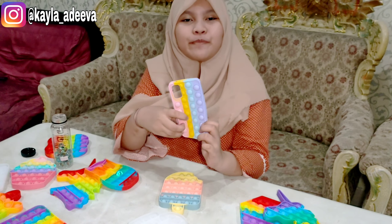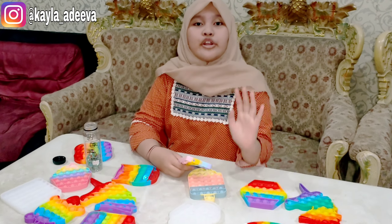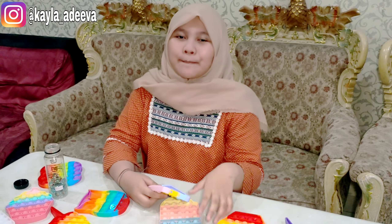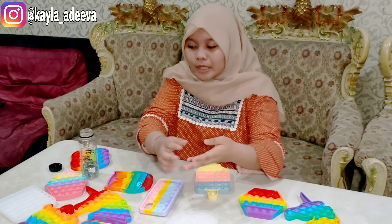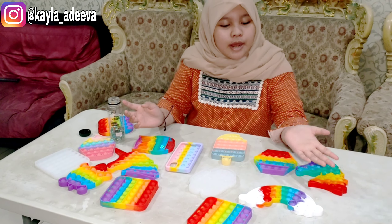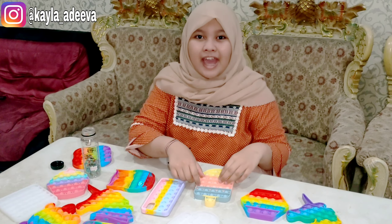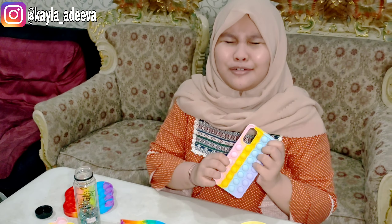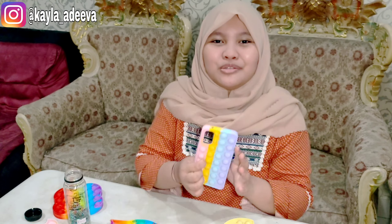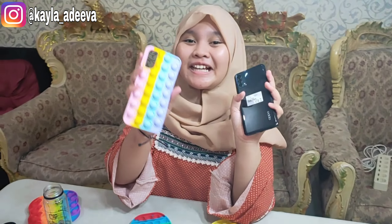Pokoknya aku puas banget dari casing ini. Nah, ini aku belinya di online shop ya teman-teman. Teman-teman juga bisa cari di online shop. Pokoknya selalu stay tune aja di channel Youtube aku dan selalu nonton video-video aku. Aku gak bisa berhenti bilang lucu karena ini memang lucu banget. Sekarang yuk kita coba pake handphonenya, kita coba masukin HP-nya. Dan ini casing-nya pop it yang lucunya.